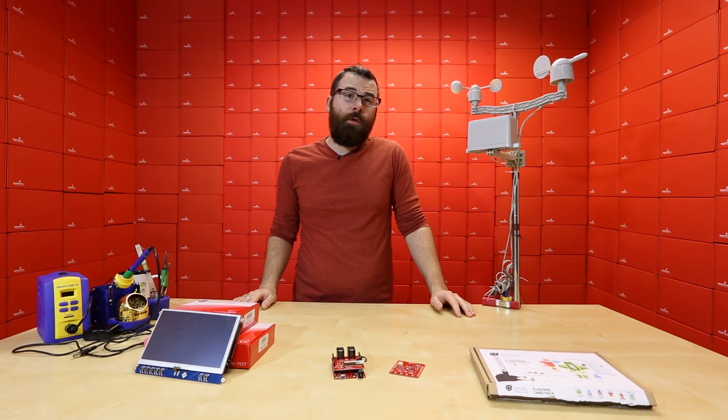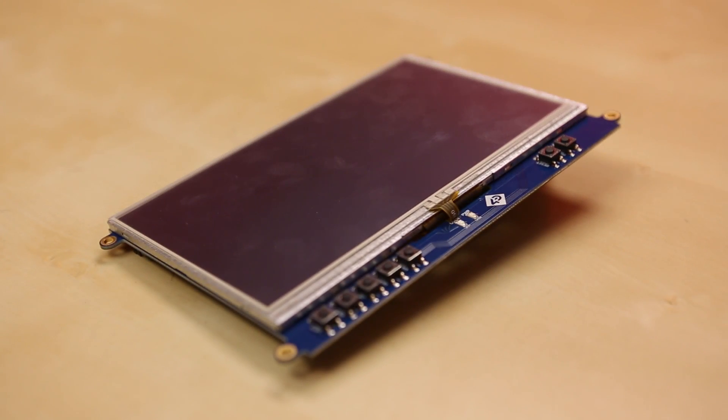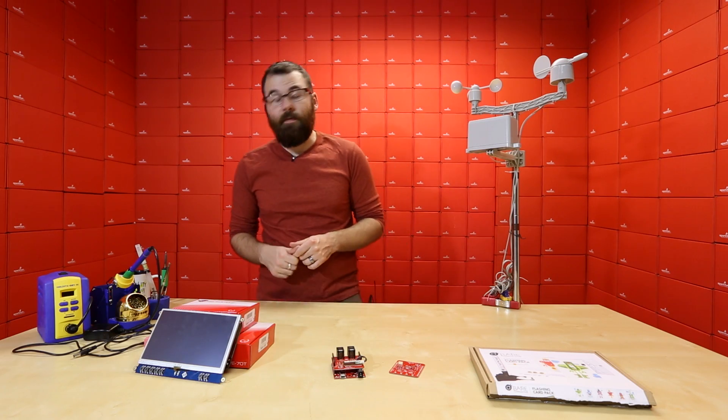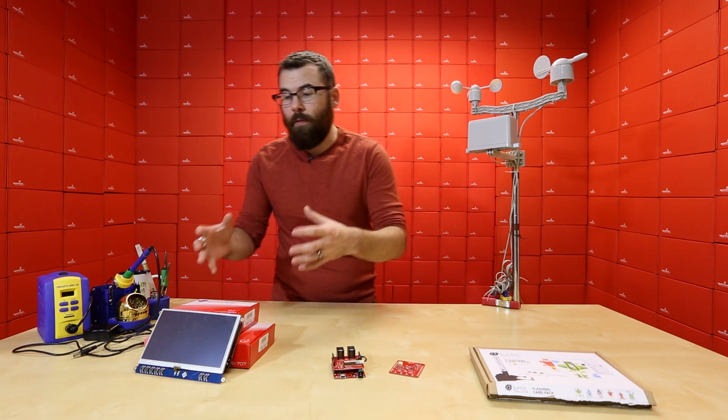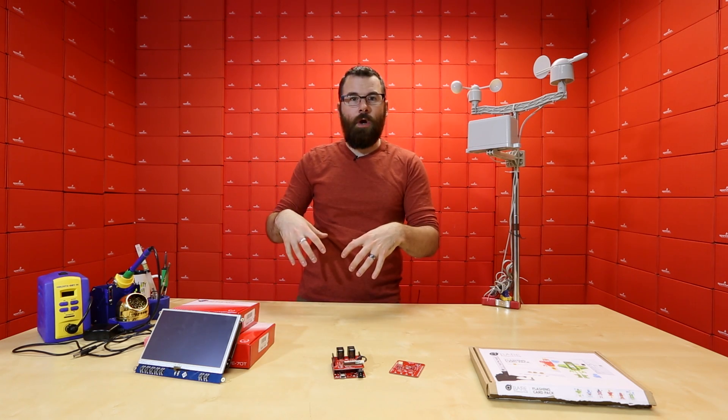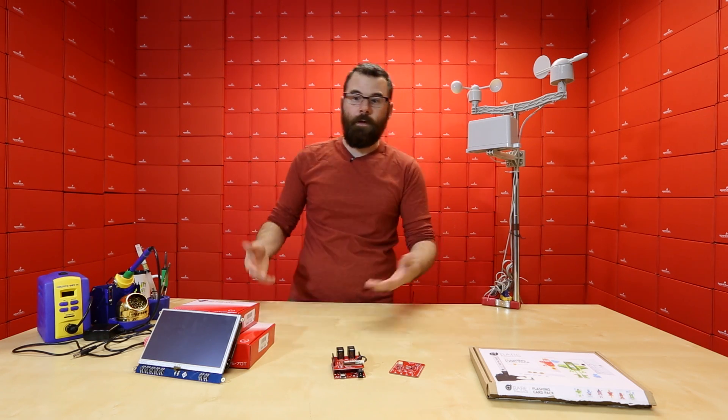We just recently started carrying the BeagleBone Black and now we have a couple of capes for it. These capes come from 4D Systems. A cape is very similar to a shield for Arduino — it's just a board that plugs into all the headers on the BeagleBone Black and gives you some additional functionality.